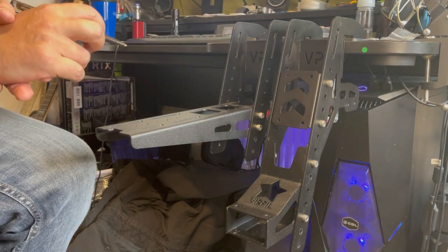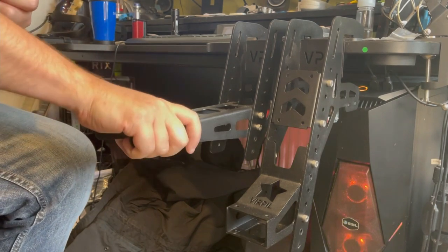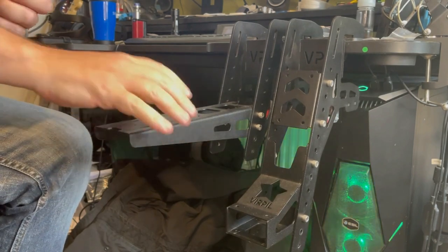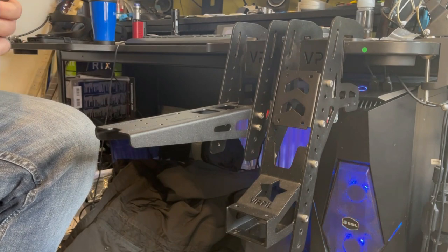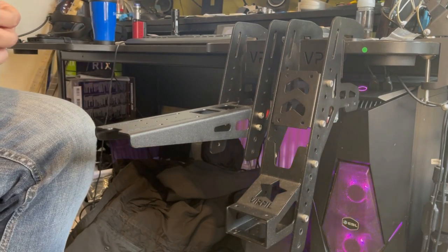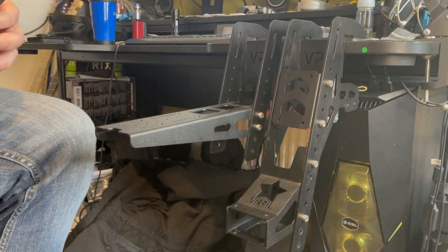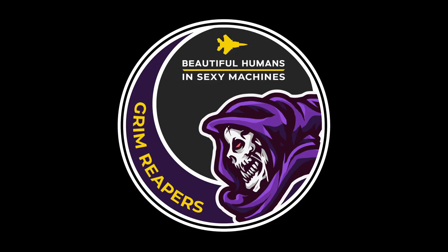You might be worried that yanking the stick around will cause the mount to wobble and move about, but as you can see, that's not the case — the desk is more likely to give way than these mounts are. In conclusion, these are an amazing bit of kit and are now my number one go-to for desk mounts. It should be your first choice if you're in the market to get some or replace an old set. I've been Tacky for the Grim Reapers, and I hope to see you in the skies very soon.